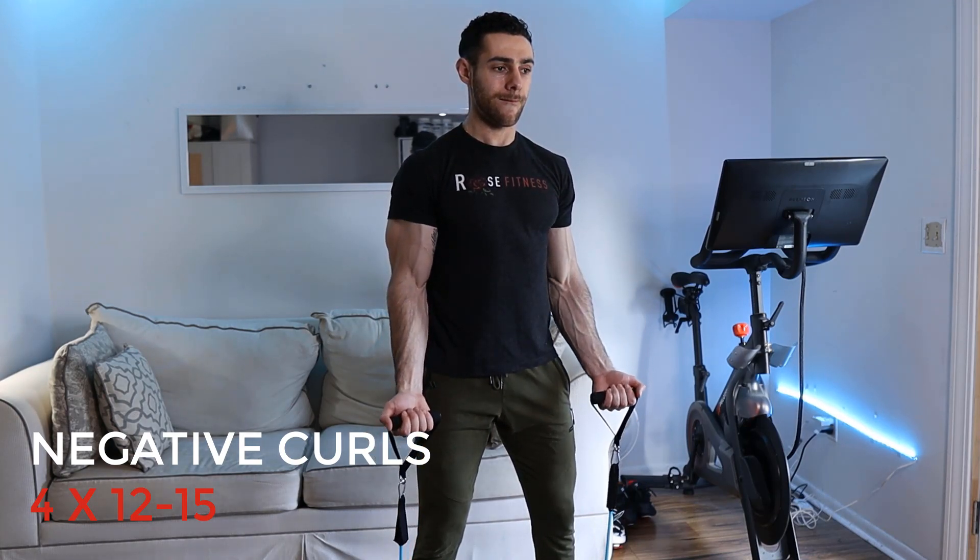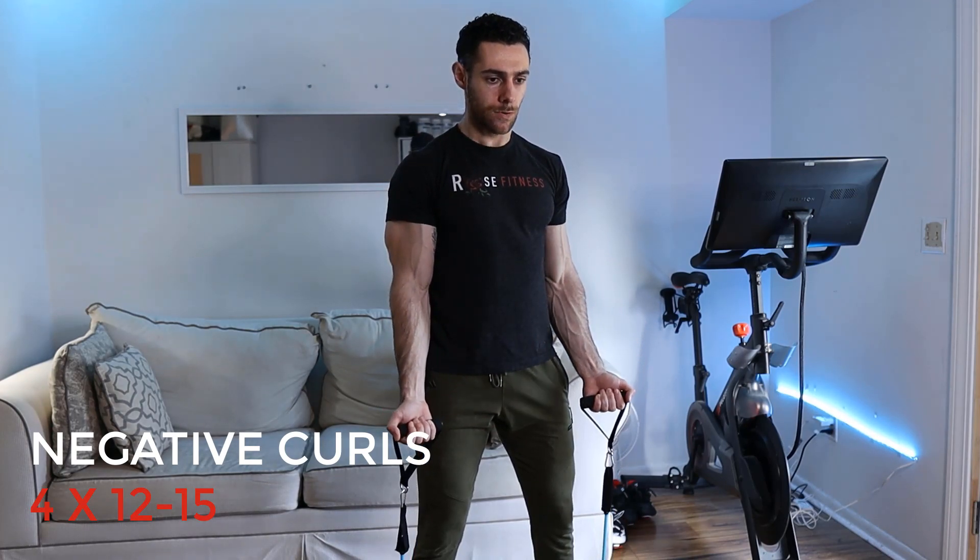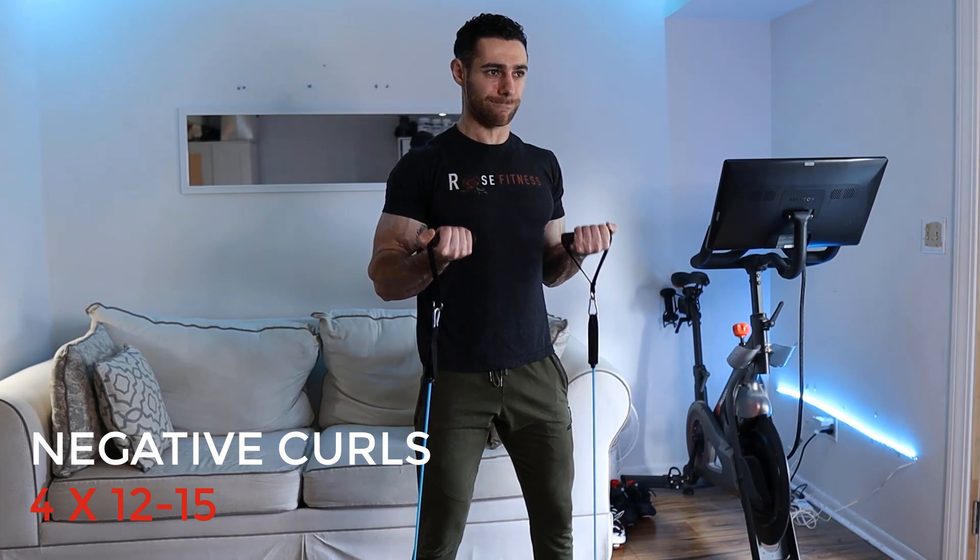Or you can just step on the resistance bands with your feet and do the curl that way. For this, you're going to do four sets of 12 to 15 reps, and the point is really to focus on the bicep — squeeze and contract it as hard as you can with each rep, which is very important with resistance bands because you don't have the luxury of just adding more weight to make it harder.